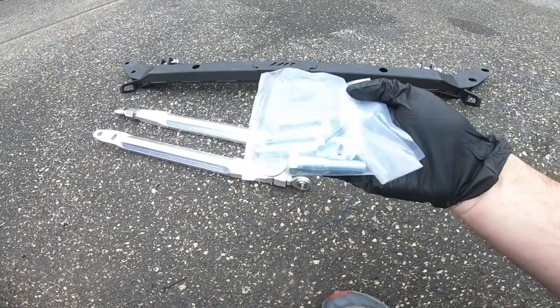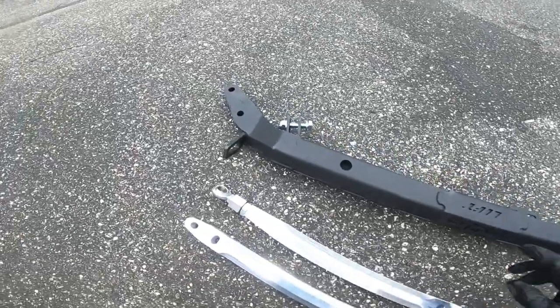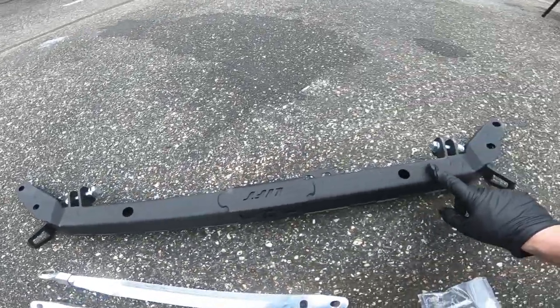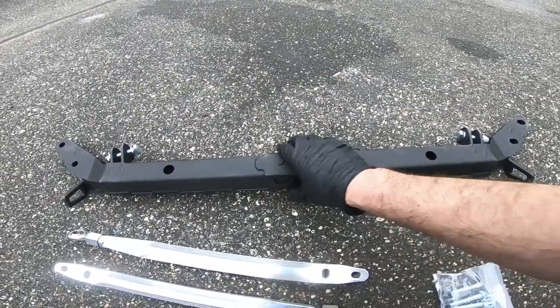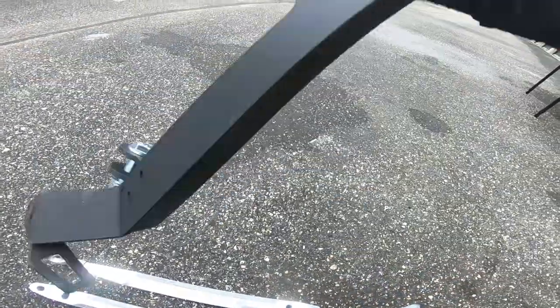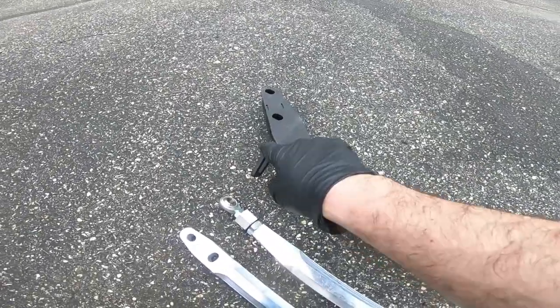The Innovative Pro traction bar comes with a little bag of hardware, two radius arms, and the new designed traction bar. What's different is this one's got an actual lift spot for it. It's a bit heavy. Toe hooks are integrated.